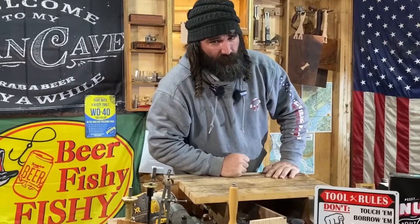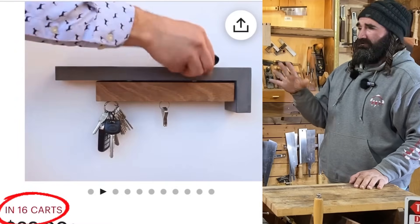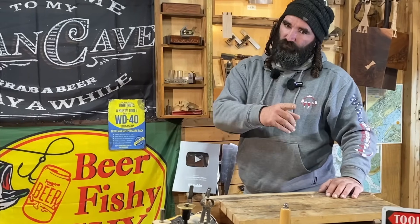Say what you will about this item, but this thing is in 16 people's carts right now. Don't tell me that this ain't gonna sell — this thing is a hot seller right now. So let's get to work and meet me at the table saw.